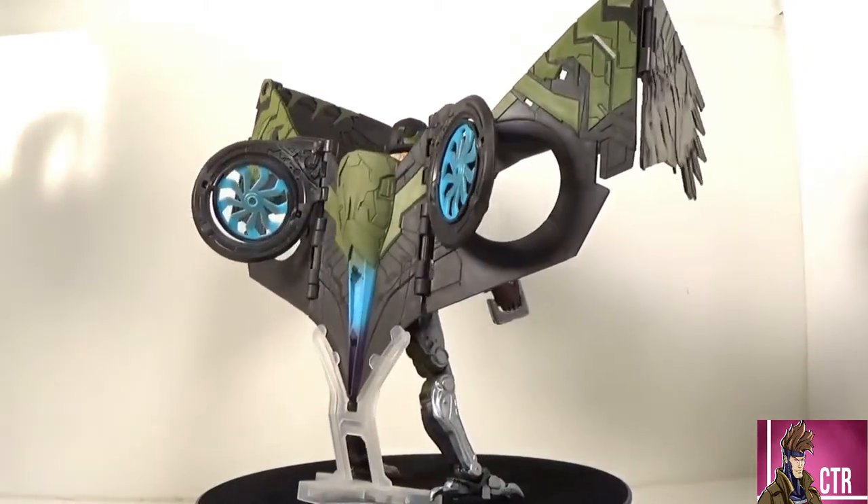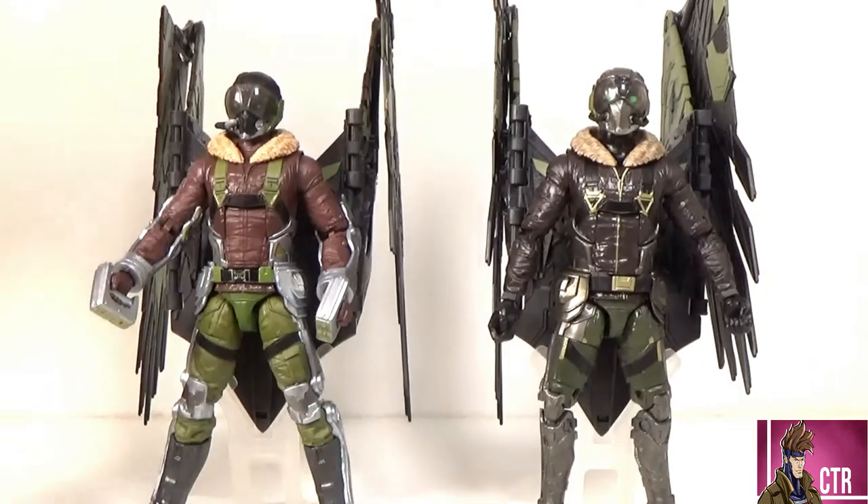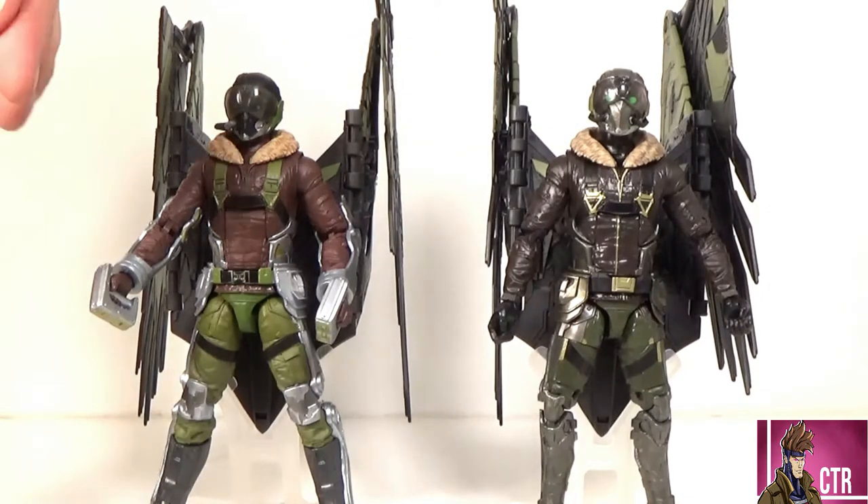Looking at our two Vultures side by side — we have the new Target exclusive and the original build-a-figure from Homecoming. They are different in a lot of ways, especially when it comes to paint. The original Homecoming one is pretty much movie accurate — that's what he looks like in the film, with the dark brown jacket, the darker collar, and the eyes. That is much more accurate to the film, while this new one is much brighter with new pieces, new legs. It's a different take — it looks more like some of the concept art we saw.